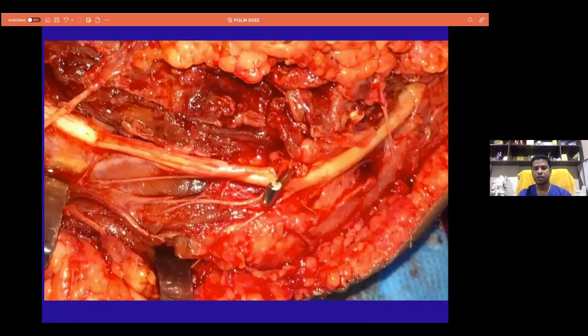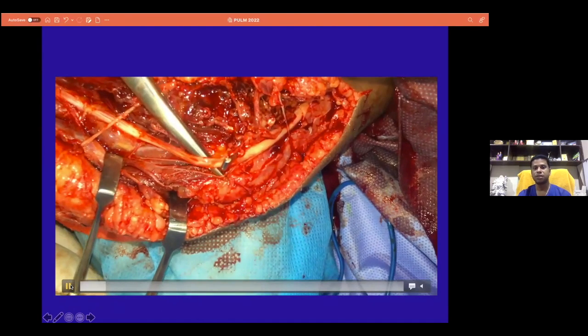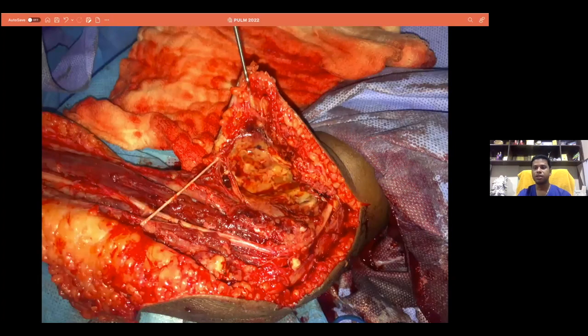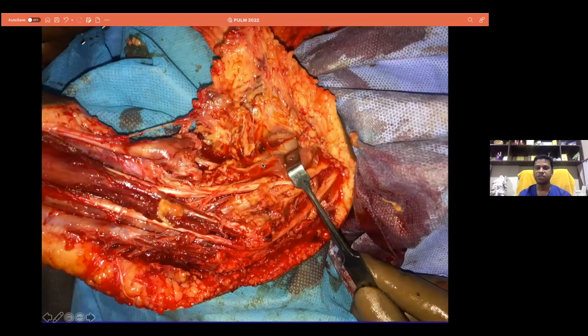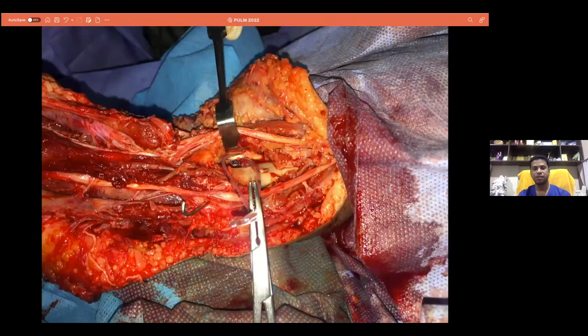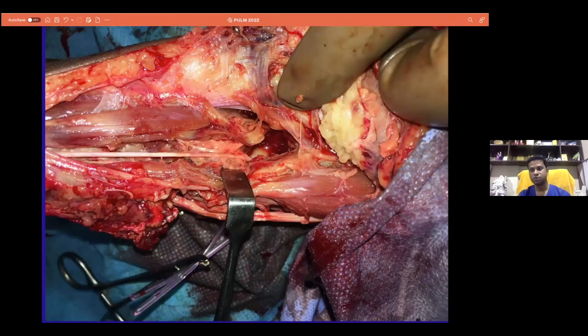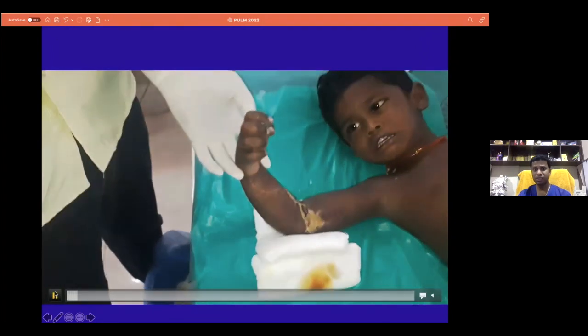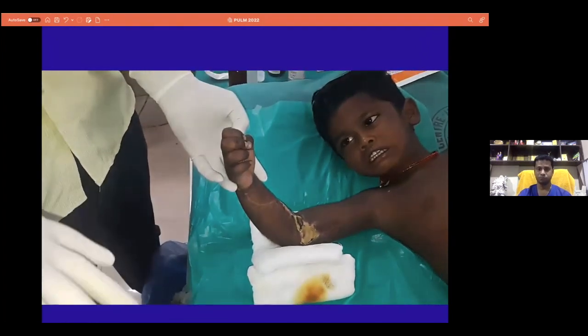More interestingly, the ulnar nerve was almost partially transfixed by the Kirschner wire. This video shows that the ulnar nerve was partially transfixed. We did neurolysis in this child, advanced and reshuffled the K-wire. In addition, we found that the lateral entry was also not good, and the ulnar nerve was being impinged by this Kirschner wire. All three nerves — median, ulnar, and radial — were completely involved in this child. We also anticipated wound problems because of the delay in presentation and the bruising, and we initiated neurostimulation for the child.